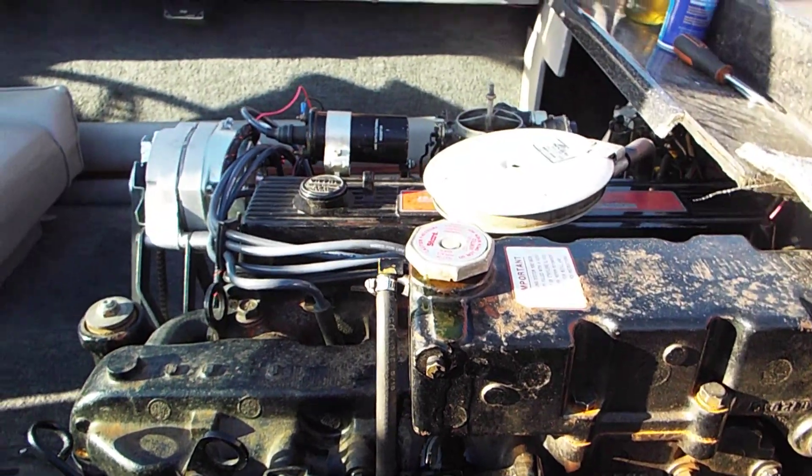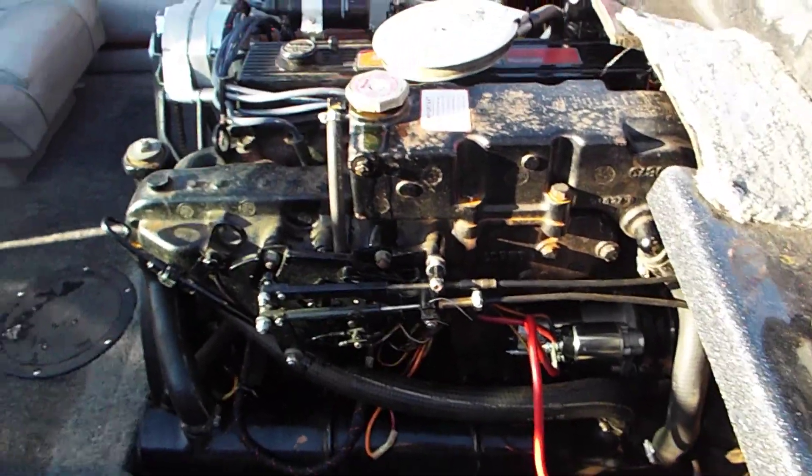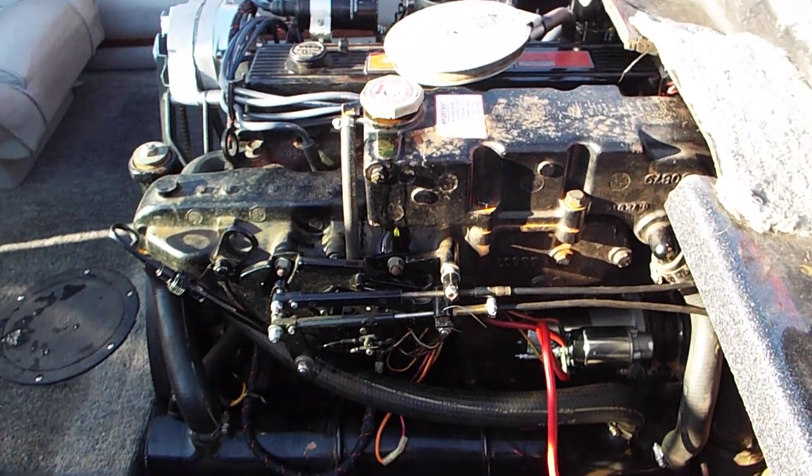It shouldn't be doing that. Hopefully it's just a bad cap. It's a closed cooling system, but it shouldn't be putting antifreeze out of the cap. Let's go ahead and see.